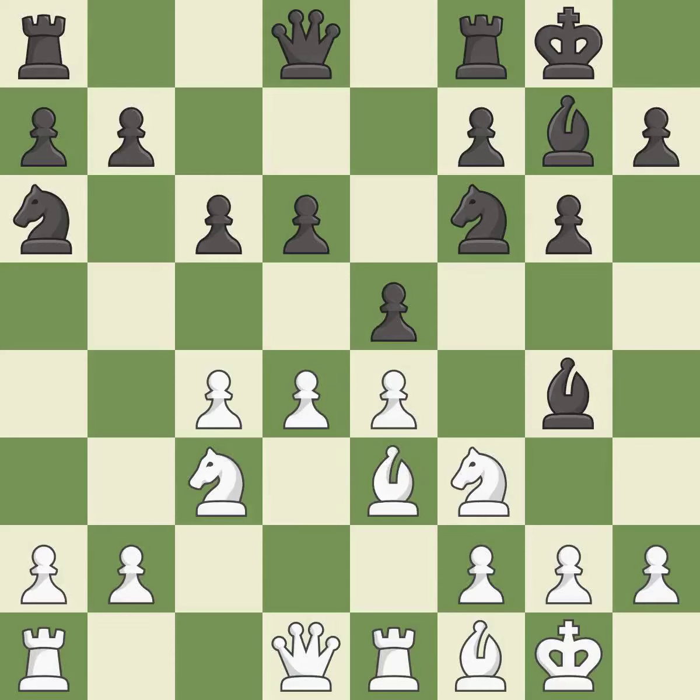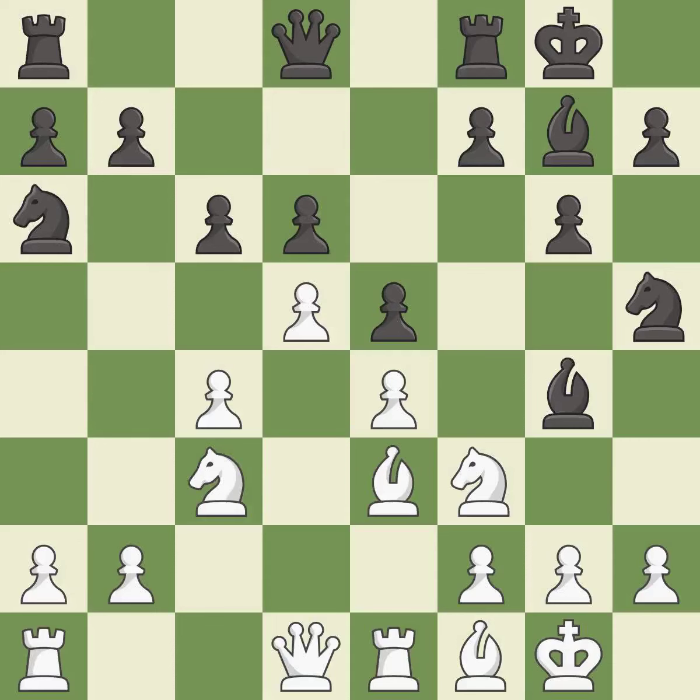There were worse moves, but also something much better — it is an inaccuracy. That's an unfortunate error. It is a mistake; this is the only good move. It is a great move. That's fine — it is good. This misses an opportunity to kick a bishop; it is an inaccuracy.